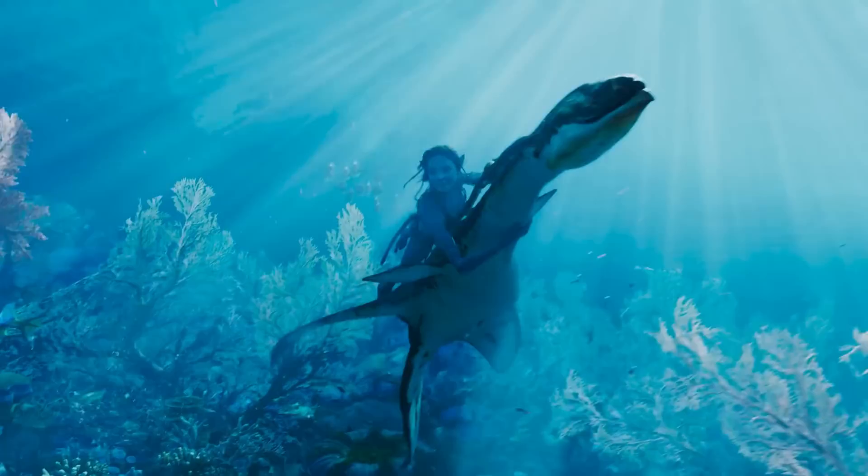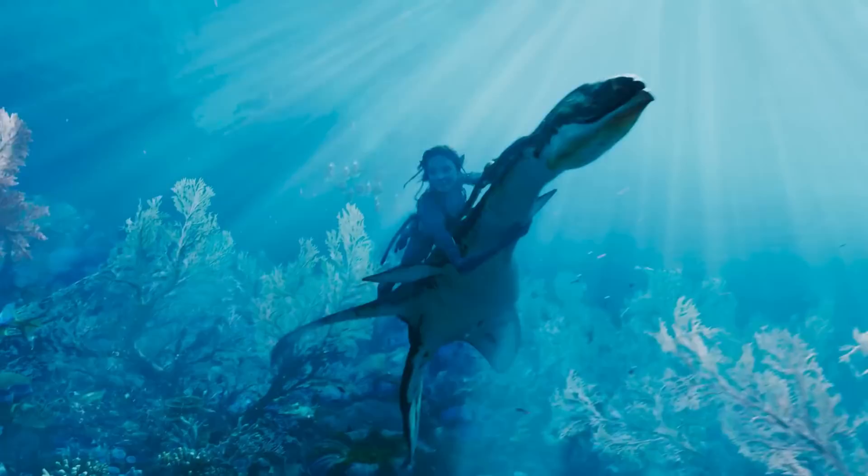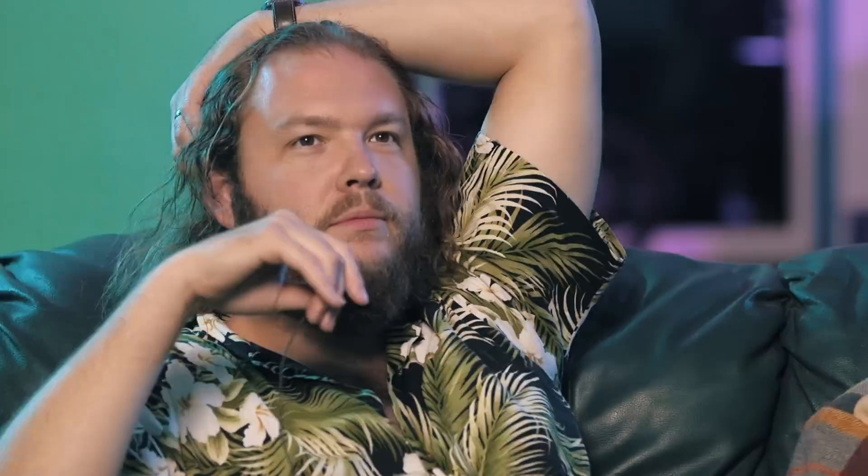They've managed to nail the aesthetic of the original Avatar while also upgrading every single visual component that you can see. This is a basic screen effect. I'm gonna tell you how you do that shot right now. This looks wetter than I've ever — like that leather strap in there. You were about to say something hilarious. How do you even render all that stuff?